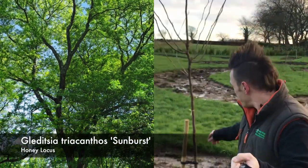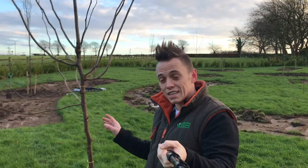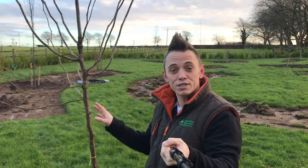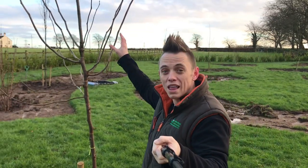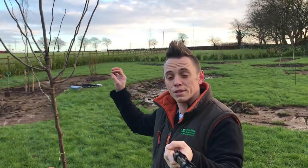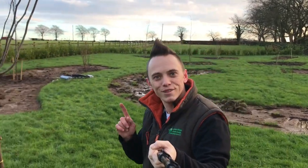Moving on back here, we've got the Gleditsia Sunburst, the honey locust tree. Fantastic in poor soil and exposed conditions - it will pretty much grow everywhere. It'll have an incredible limey green canopy, but the canopy is really thin so it doesn't cast too much shade.